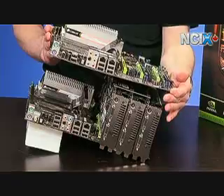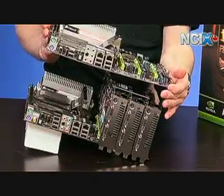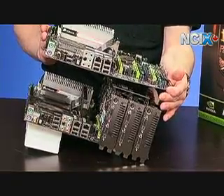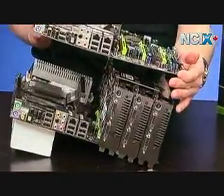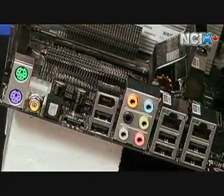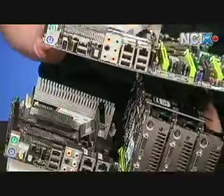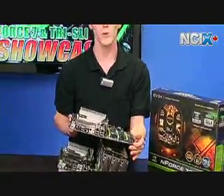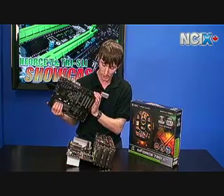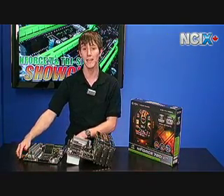A couple more key differences on the 790i back panel: it has eSATA, so you can plug in a SATA hard drive externally, plus one more internal SATA port than the 780i. For audio, the 790i has both digital optical and digital coaxial output, whereas the 780i and 750i only have digital optical. It also features beefier Northbridge and MOSFET cooling. So to summarize the 790i advantages: DDR3, eSATA, digital optical plus coaxial audio, an extra expansion slot, and better cooling — making it the premium board option for any SLI setup right now.